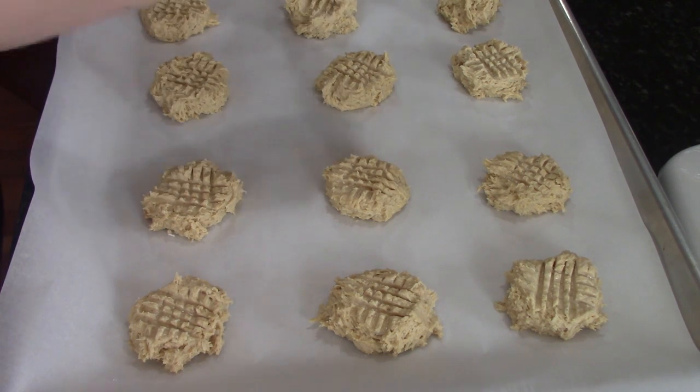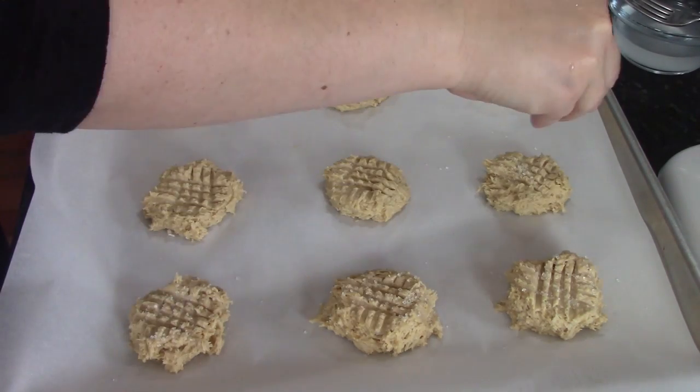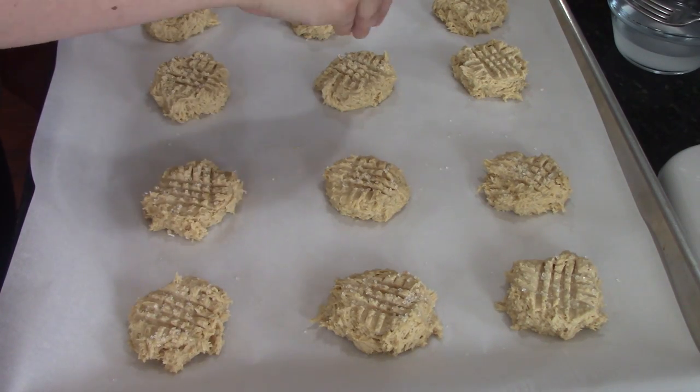If you can't find the coarse sugar in the normal sugar aisle, there's also in the cake decorating section with the cookie sprinkles and such. You'll sometimes see colored granules and they typically have the clear ones too — those work just as well.